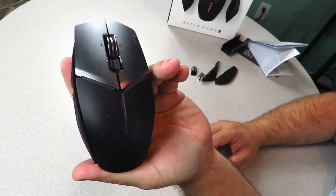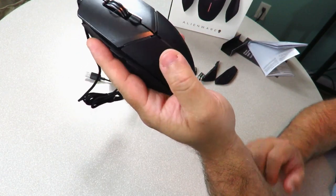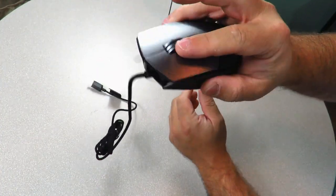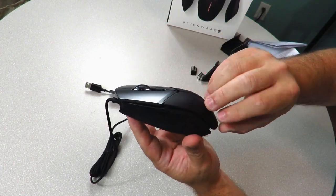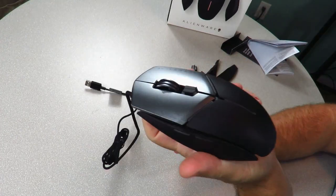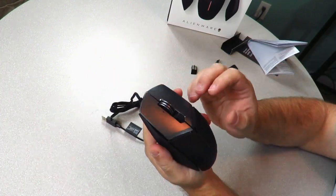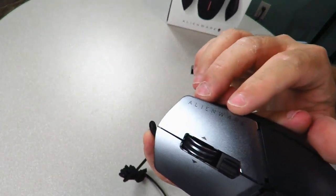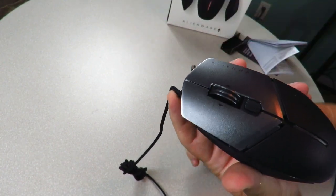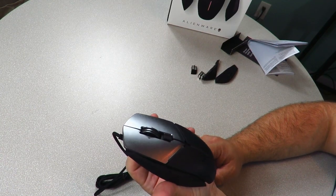The mouse itself has soft-touch thermoplastic elastomer side grips, so you can have a good grip on it — it feels rubberized and nice. It is a wired mouse. You can see the laser-etched logo on the mouse itself along with the laser-etched left and right click areas. It's tested up to 50 million clicks using the Omron micro switches.